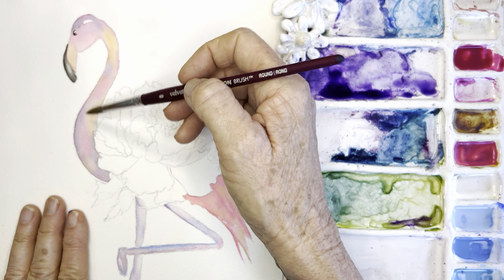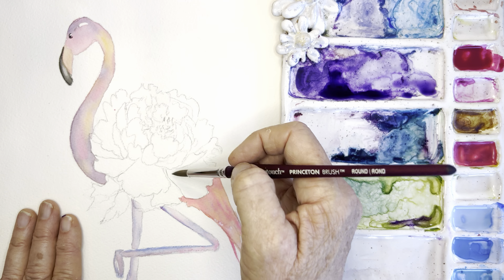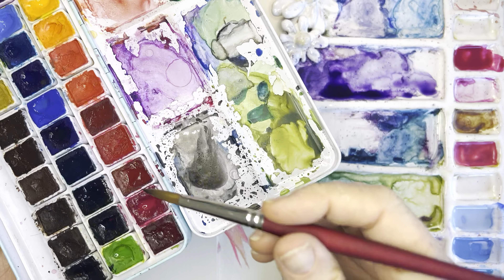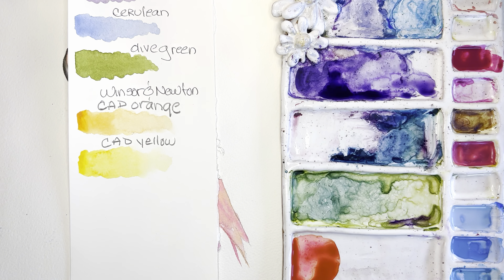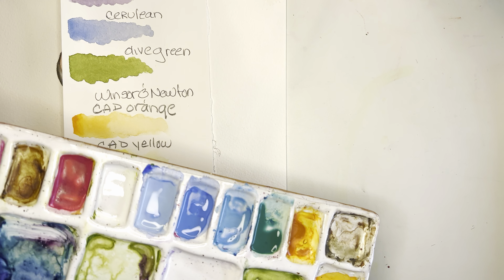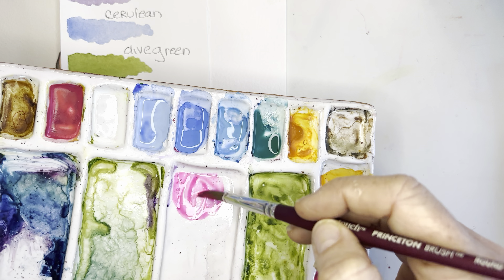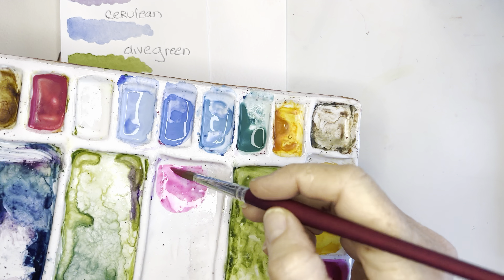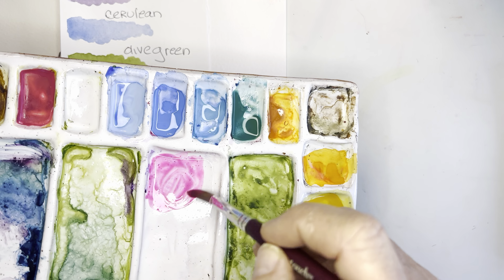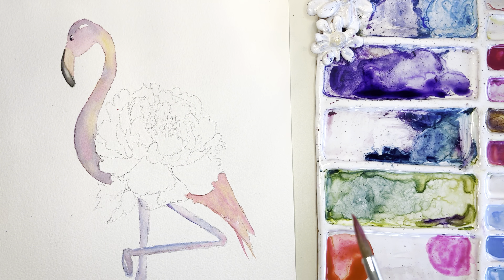The colors I'll focus on for this peony will be similar to the flamingo. For the Mylène palette use rose matter; it's really beautiful. For Winsor Newton, mix opera rose with a tiny bit of quinn magenta to deepen it slightly. I also mixed opera rose with cad orange for a beautiful peachy-orange color for some touches and highlights.